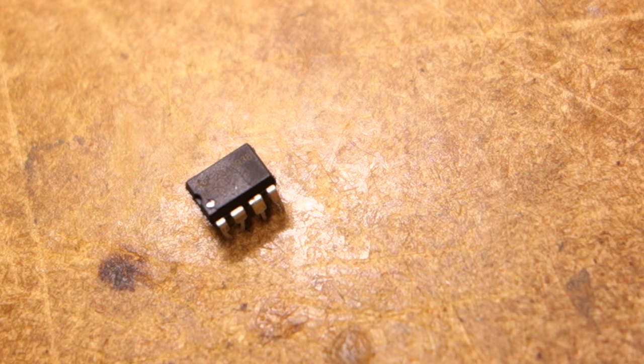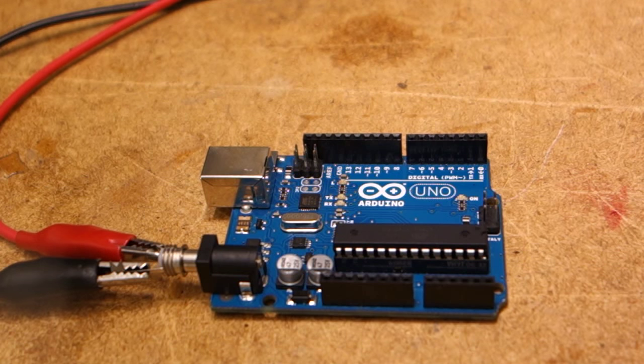And now for the pièce de résistance — a naughty Arduino Uno needing punishment. Feeding more power than what the Arduino is rated for blows up the voltage regulator first, as can be expected. It didn't just blow it up though, it's actually boiling. Don't breathe that magic smoke!